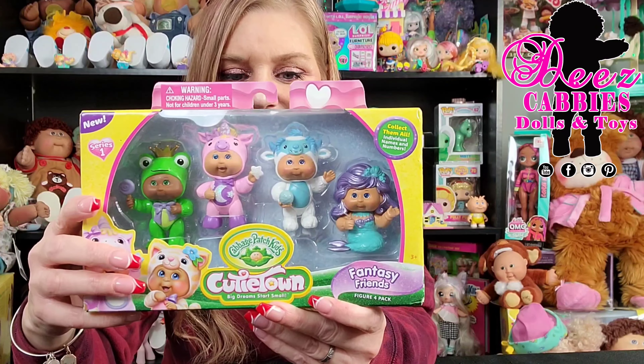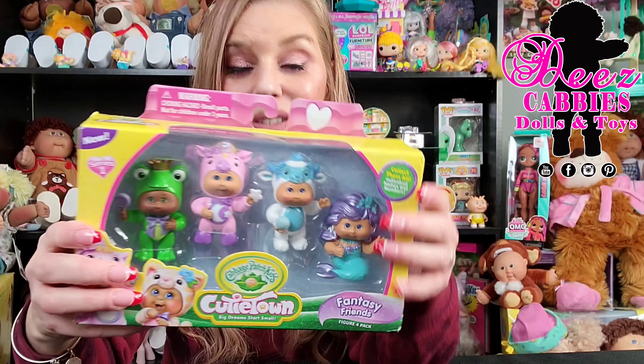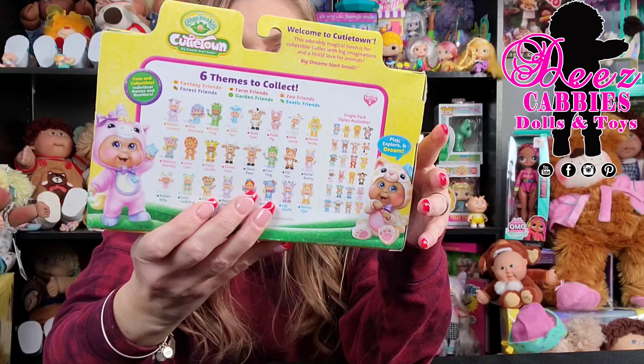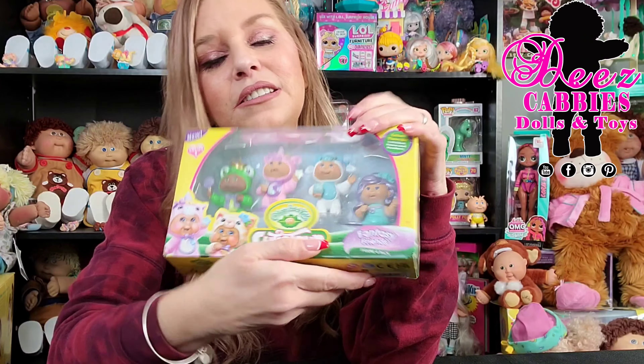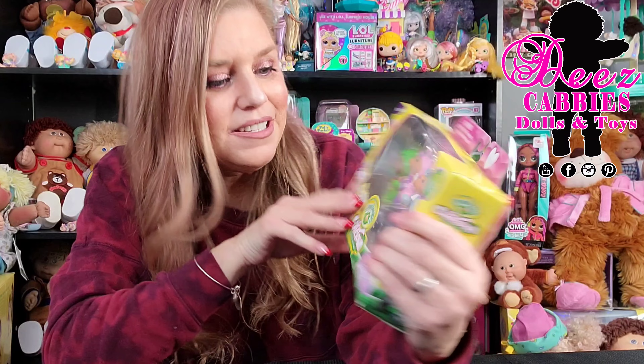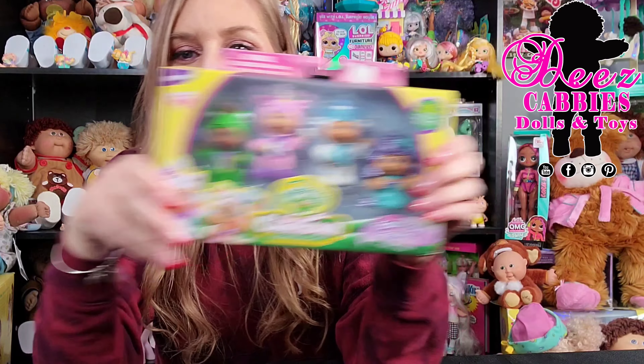These are the Fantasy Friends. There are six themes to collect in the Cutie Town series. I already did an unboxing review with one of the sets, and now I'm going to do the Fantasy Friends. So if you guys want to see that, keep watching.